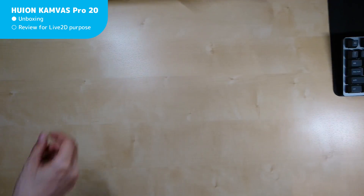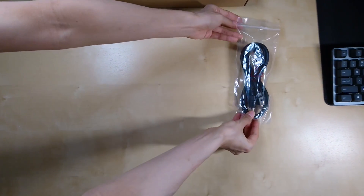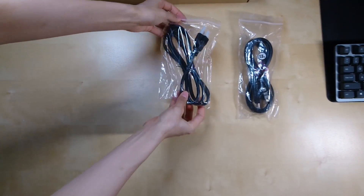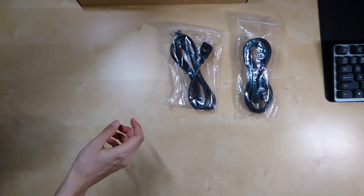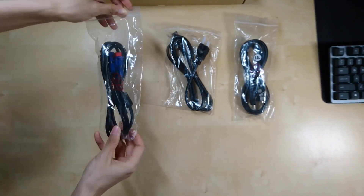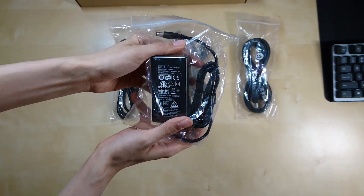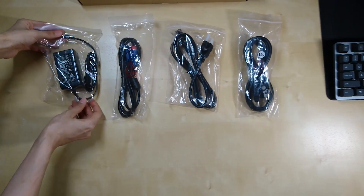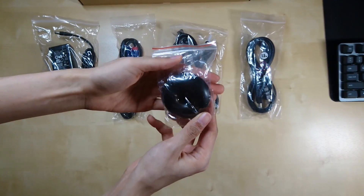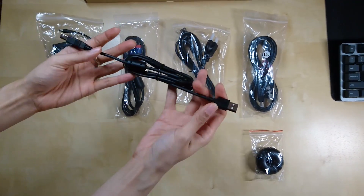So let's have a look at what's inside the box. There's a 1.5 meter HDMI cable, a power cable, and a VGA cable for machines that don't have HDMI output. Note that the tablet also has a DisplayPort input if needed, but the purchase may not come with a DP cable. Here's a power adapter. And this donut-shaped thing is a pen holder — you can twist it open and you'll find the pen nibs and a clip for replacing the pen nibs stored inside.